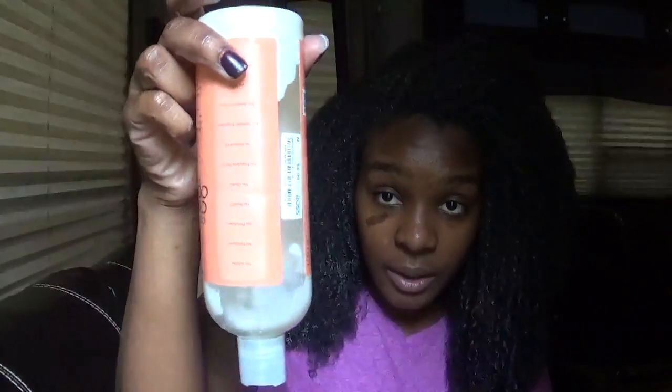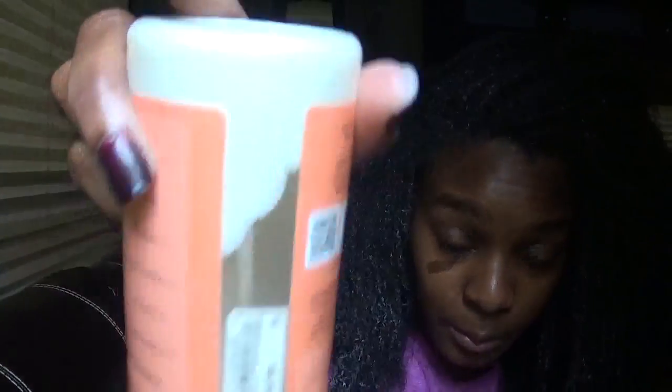This is how much hair I lost with finger detangling. This was a brand new bottle of conditioner and it's completely empty now. I will go through almost a bottle and a half of conditioner on my wash days now.